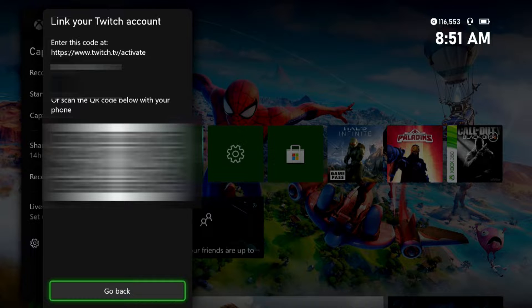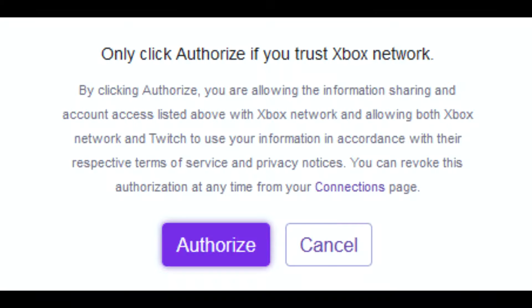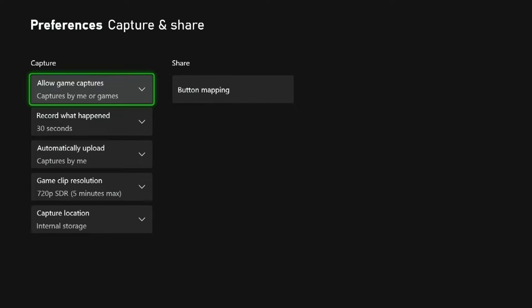The next step is to activate it — you're going to want to enter the code that it gives you on that preview screen, and then you're also going to want to click on Authorize.